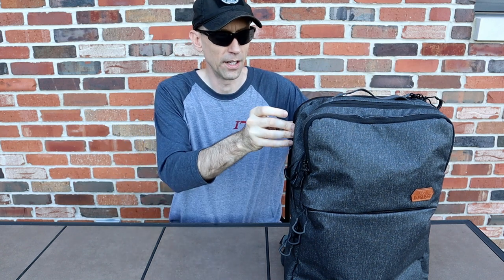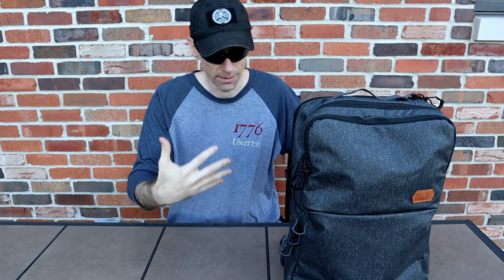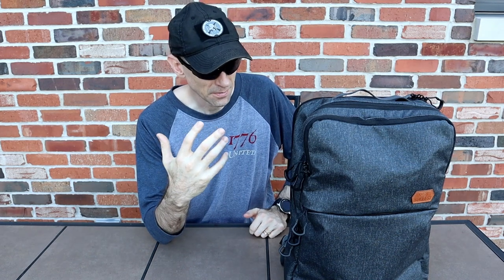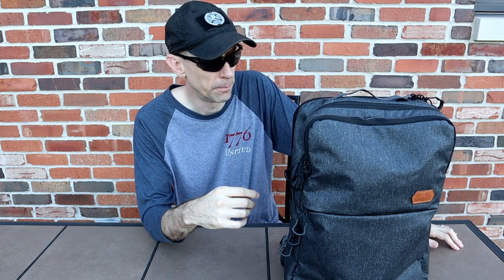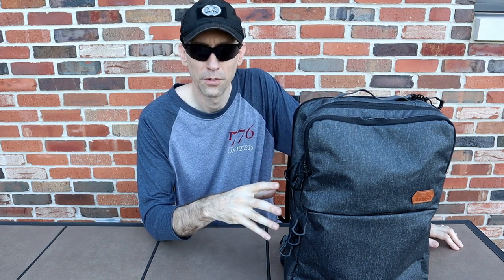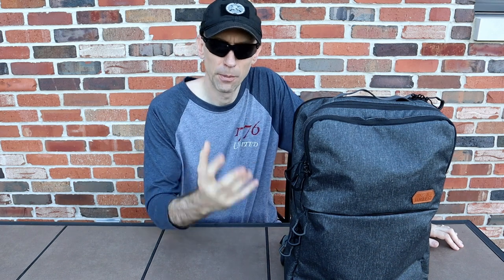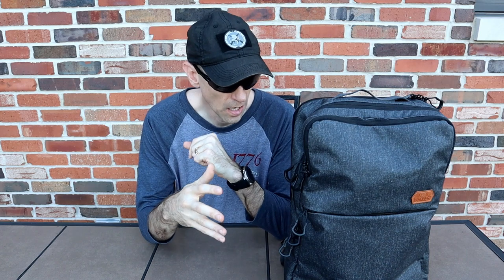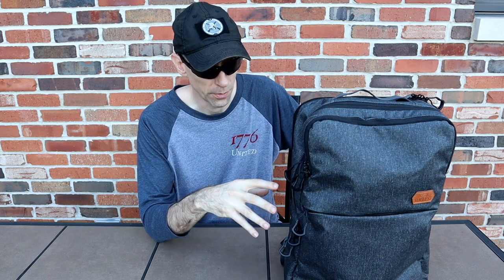First of all, you can see it's standing up on its own — it's got a flat bottom and a semi-rigid insert in the back to give it structure. The overall weight is 2.7 pounds and it's 25 liters. It's made of a mixture of materials including 500D urban blend fabric. Outer dimensions are 18 inches high, 12 inches wide, 6.5 inches deep. There's also a smaller version, the ADX 18 at 18 liters, which is basically identical but scaled down.